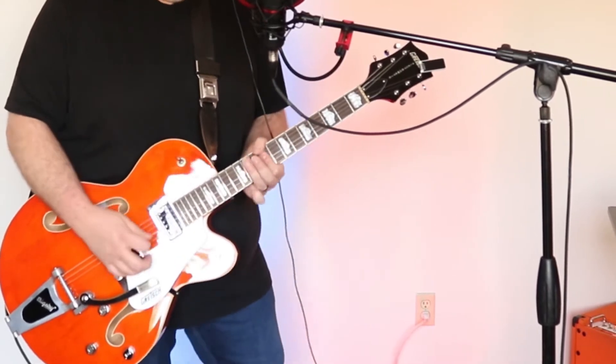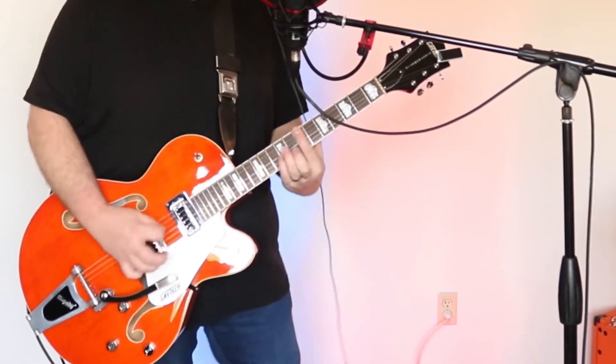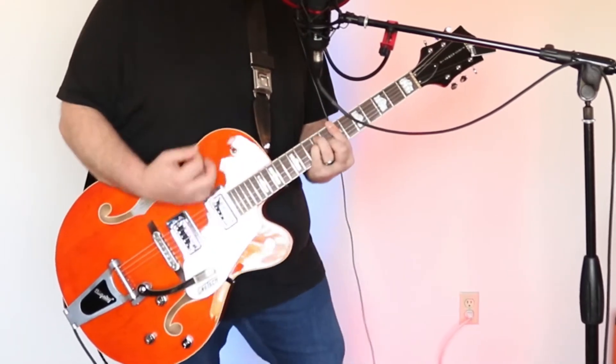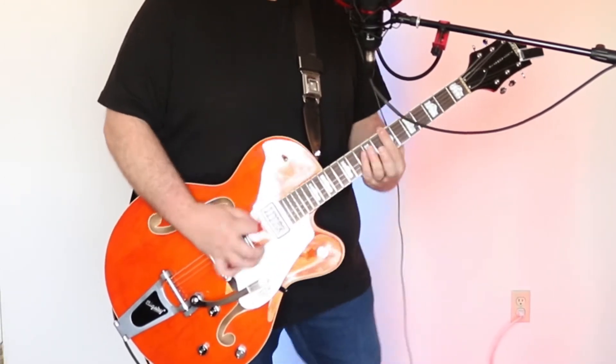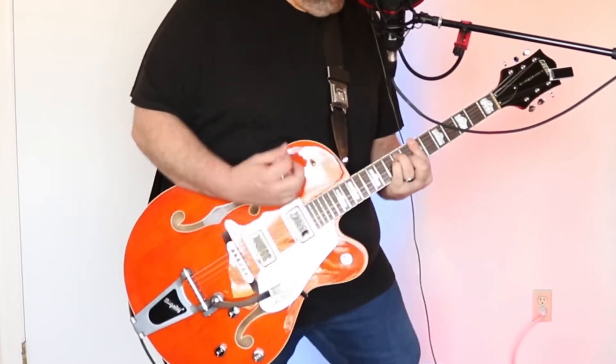Now I'm going to take you through each pickup with some light gain overdrive, starting with the neck pickup for some kind of bluesy sounds. I like using the middle position — the neck pickup and bridge pickup — with some overdrive to give me some kind of rockabilly tones like this.